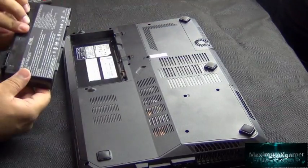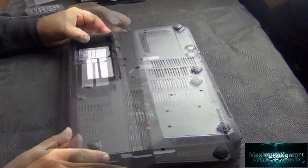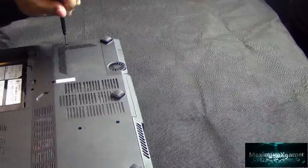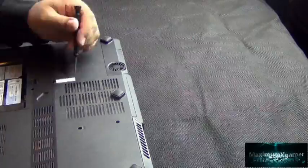The first thing you need to do is unplug your laptop from the mains and then take out your battery. In order to take the bottom cover off the laptop, you need to unscrew six screws. For me, one of the screws was under a warranty sticker.